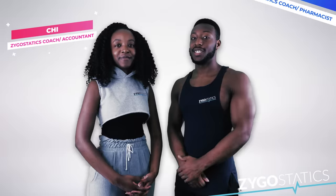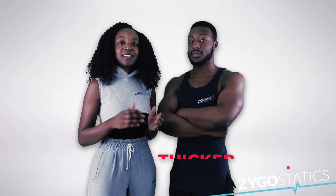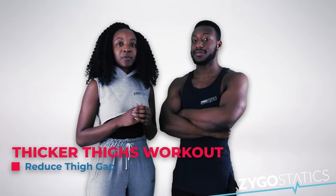Hi, my name is Chi and my name is Edward and you're watching Cygostatics. Today we're going to give you a workout that's going to help you get your thighs thicker.